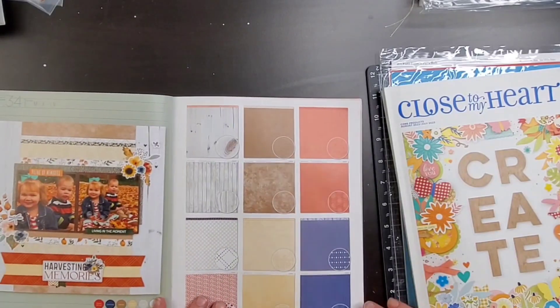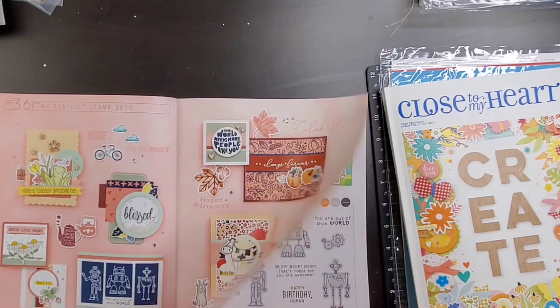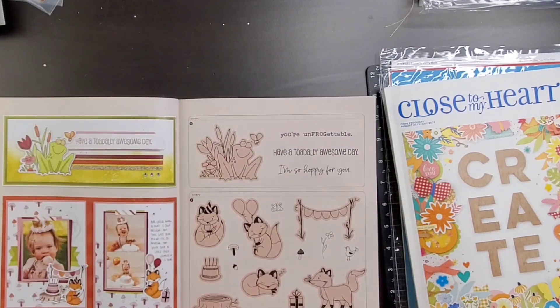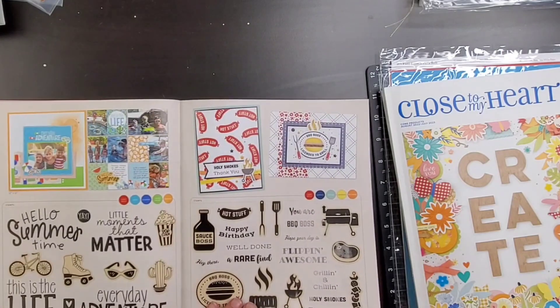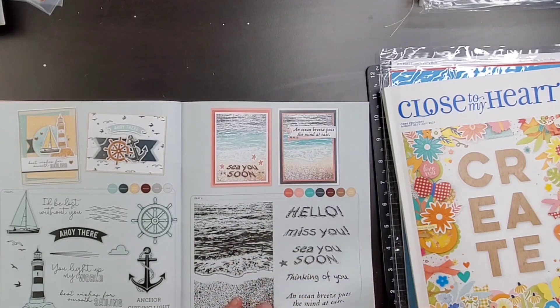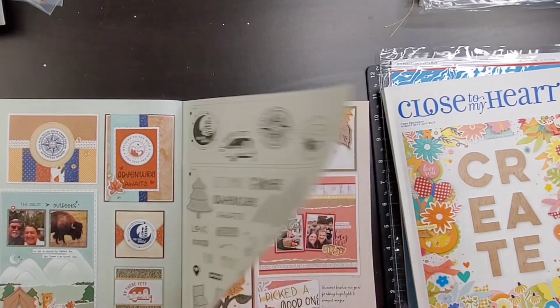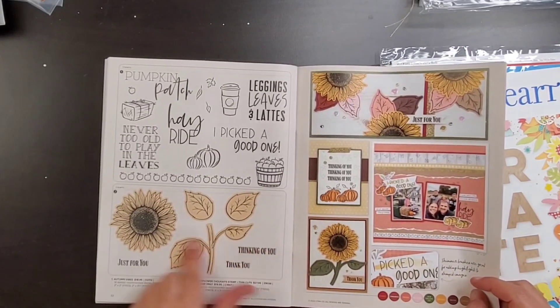I just finished cutting it up — so that's the mix-in paper pack that is in the current catalog. So cute! Look at all these cool stamps that are in there. This one right here I haven't picked up yet, but I am going to — it's gorgeous. I did pick this one up, the sunflower, because I am from Kansas, so of course I did.